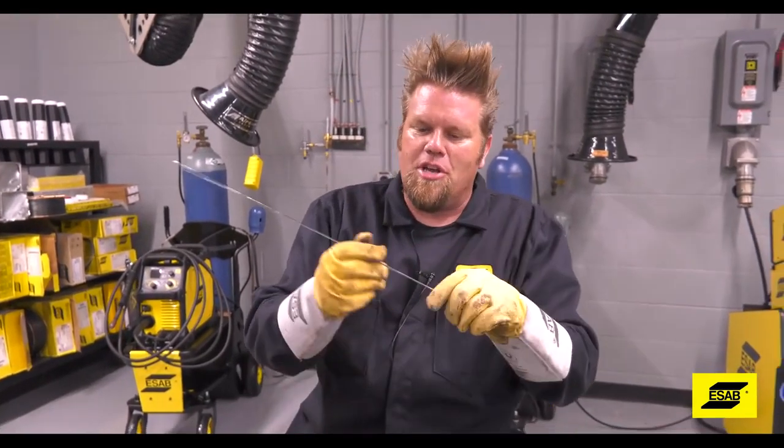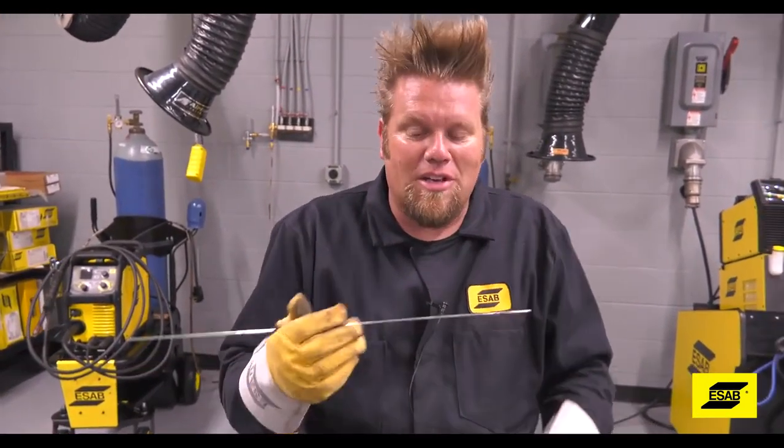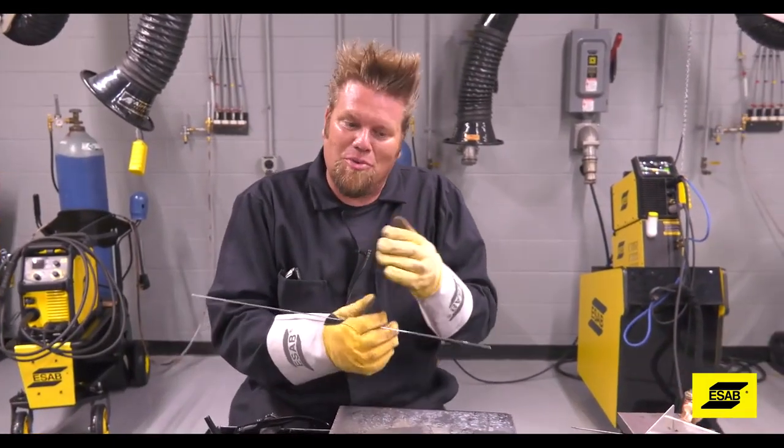You can try different hand positions, or try your off hand in case you ever need to weld at a weird angle. It's just a good skill to keep practicing, just like welding itself. And believe it or not, practice will only get you so far.